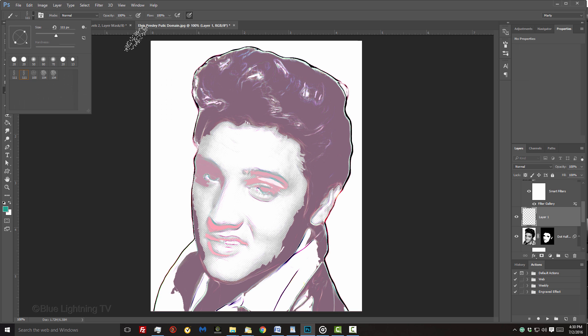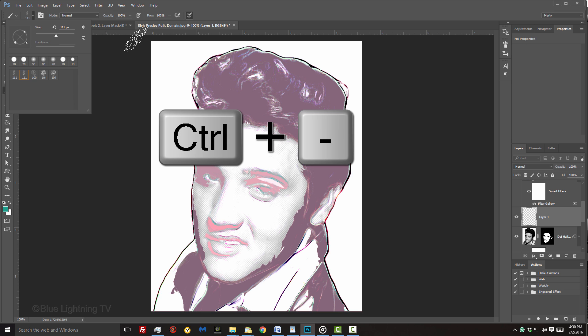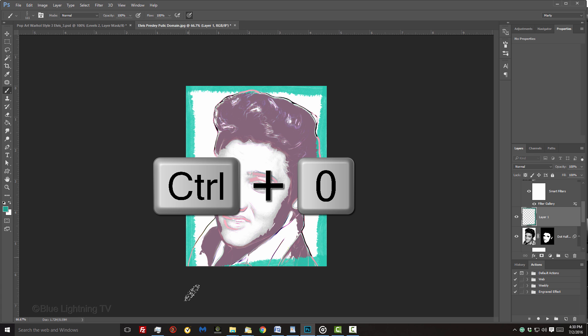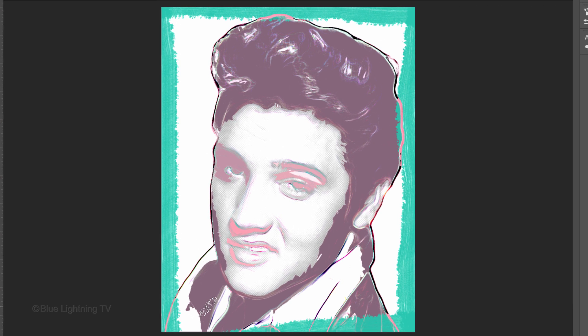To make more room for your brush, let's zoom out a bit. Press and hold Ctrl or Cmd plus the minus key on your keyboard. Loosely brush around your document, overlapping the edges. To fit your document back onto your canvas, press Ctrl or Cmd.